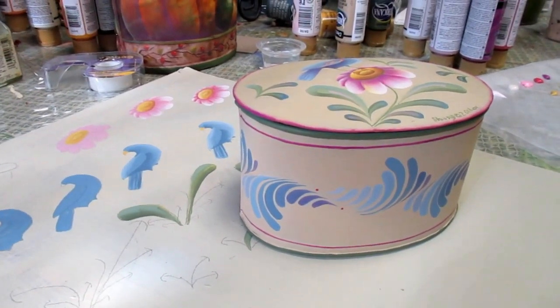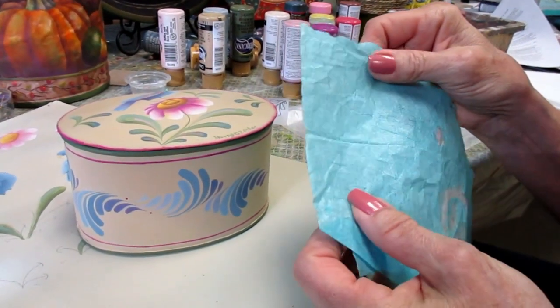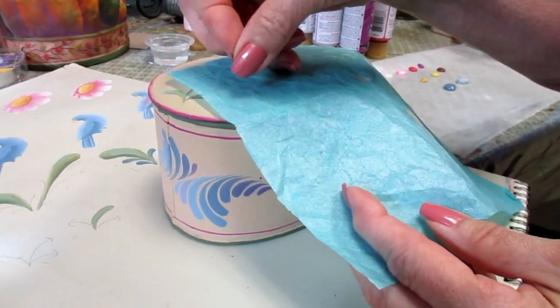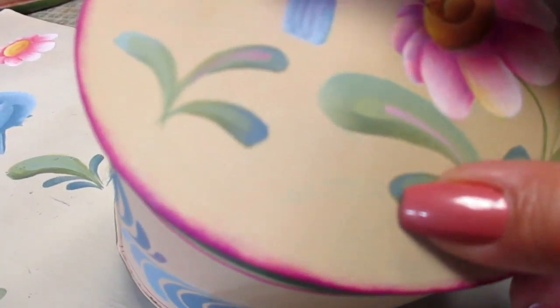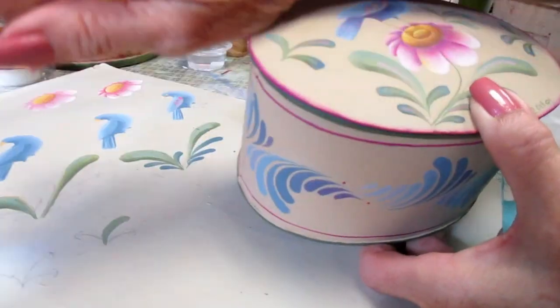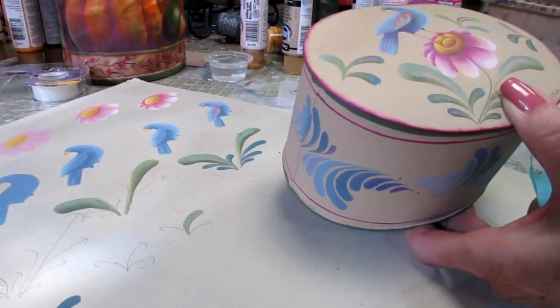One quick thing I like to do instead of using graphite is to use choco paper. This comes in blue and white. The beauty of this is — I'll use my fingernail so you can see the tracing line — all I need to do is add water and it totally dissolves. So I don't need to worry about any graphite lines under or next to my pattern that I'm not able to get out.